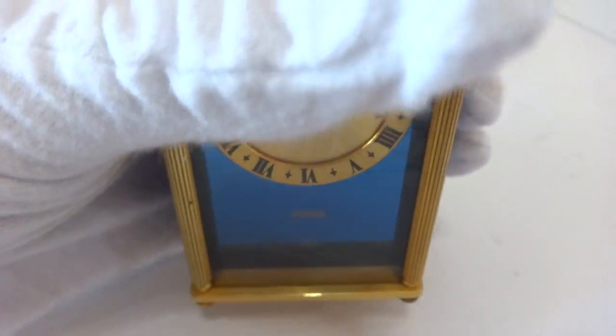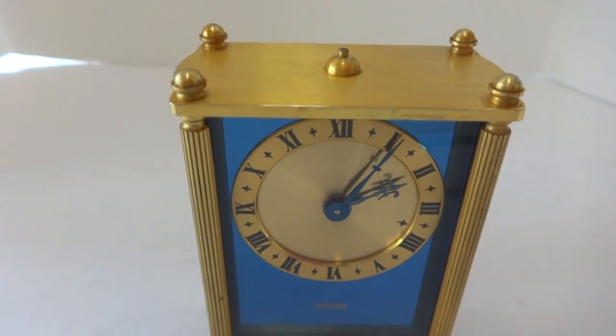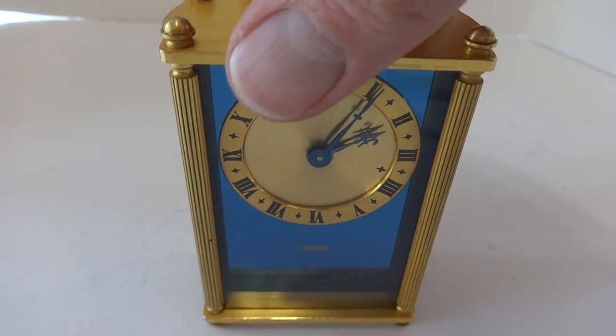I took everything apart and fully serviced both mechanisms: the eight-day clock and the mechanical musical mechanism, which is a reuge by the way. It works exactly as it should.